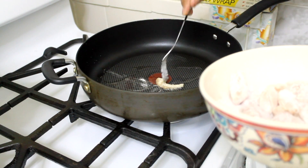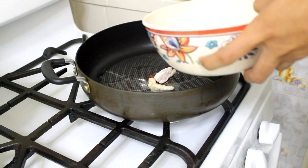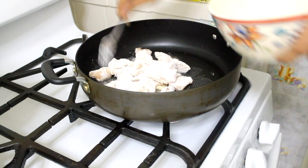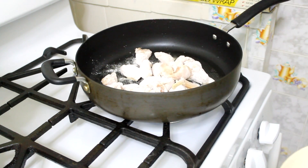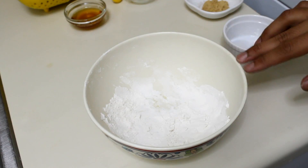My oil seems to be at the right temperature, so I'm going to add my chicken. You're going to cook it for about five minutes until it's brown. In the same bowl you had your chicken, you're going to add your chicken stock.